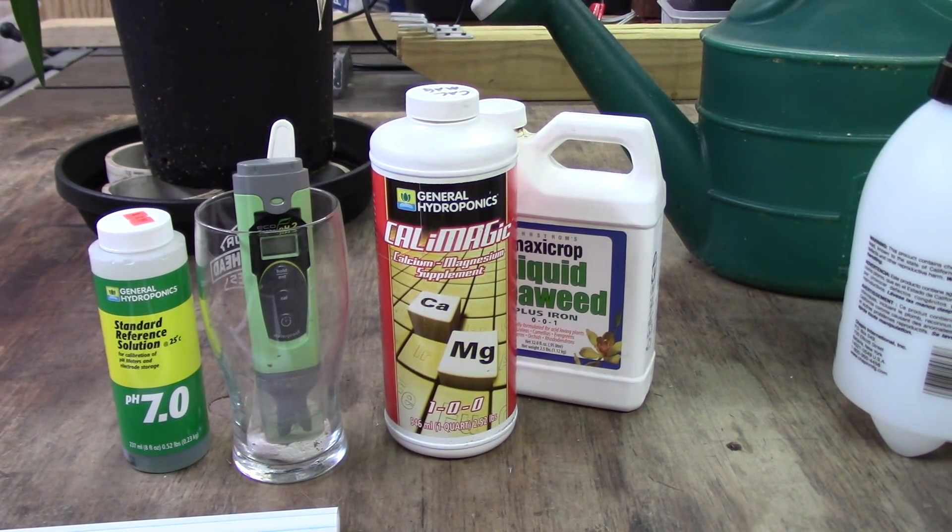There was one phalaenopsis research study where they took around 10 meristem clones — so tissue-wise they're all identical — and put 10 in bark and 10 in moss, fed them all the same fertilizer but varied the potassium level from zero to 500 milligrams to see the effect. It was amazing — the ones with very low amounts didn't grow well, the higher ones didn't grow well either, but there was a happy medium in the center where the plant grew best. The ones grown in moss grew more leaves, but the ones in bark — almost every one of them grew spikes or multiple spikes.